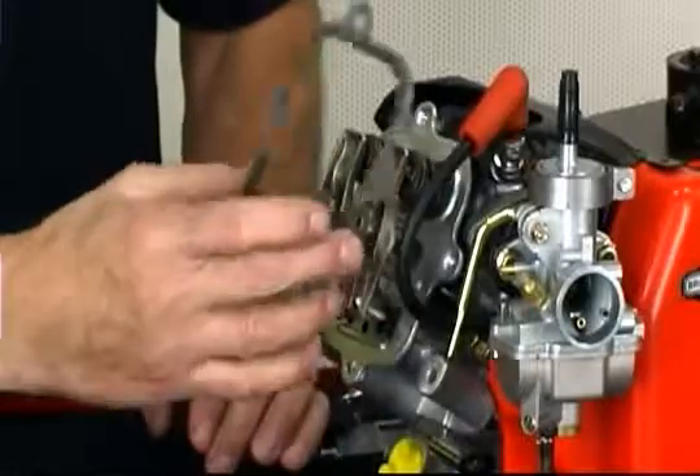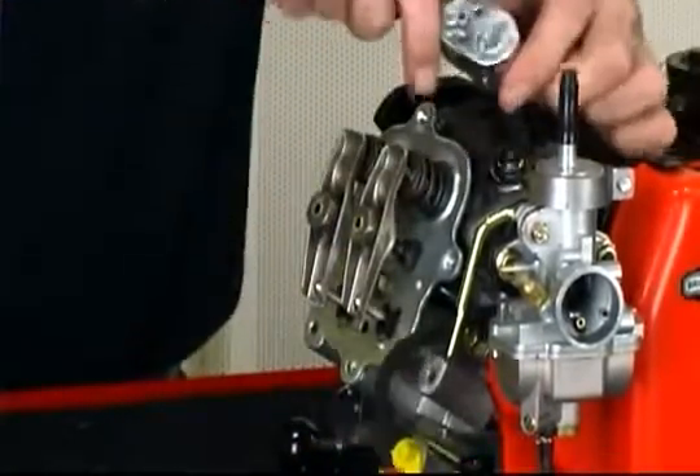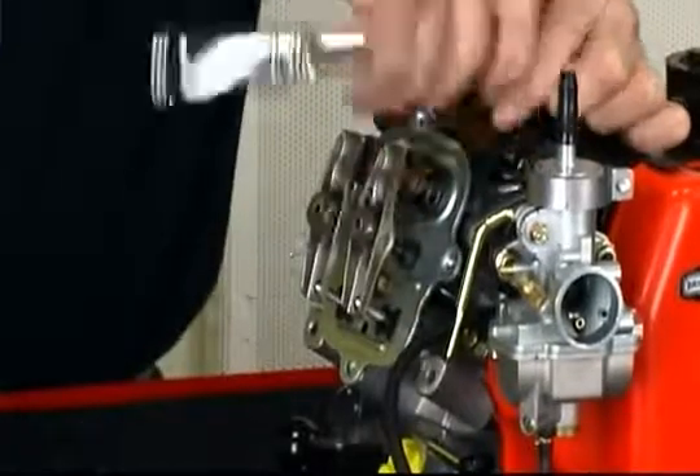First, remove the four valve cover screws, allowing you to remove the valve cover and gasket. Next, remove the spark plug.